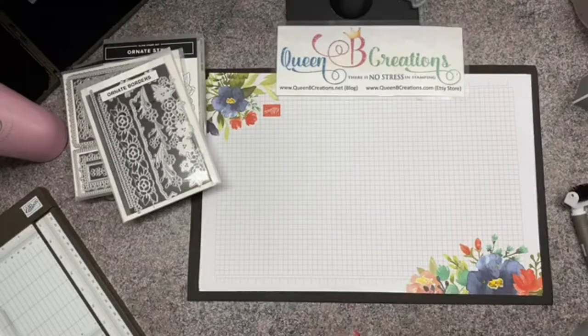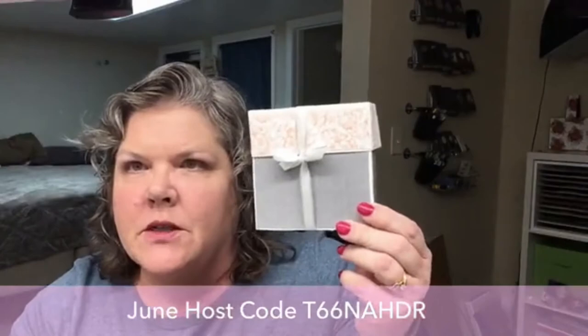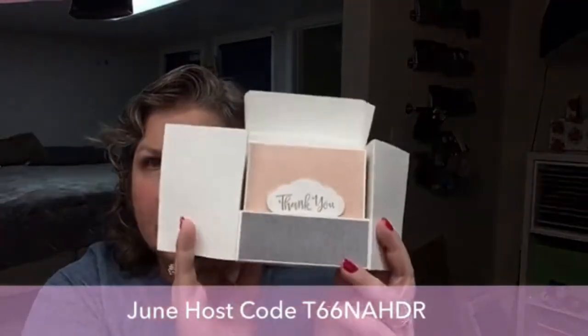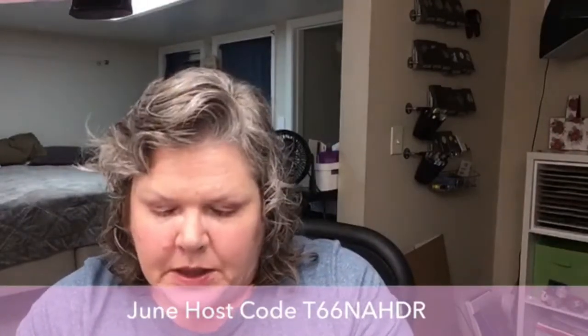Hi Stampers, this is Lisa with Queen Bee Creations and today we're gonna be working on this adorable little box. I posted a picture of this little note card box we're gonna make. This one I actually did in the Peony something paper, but it opens up and then there's little note cards inside. I'm gonna do another one in a different kind of paper to show you how versatile this design can be and the different looks you can get just by switching up the designer series papers.